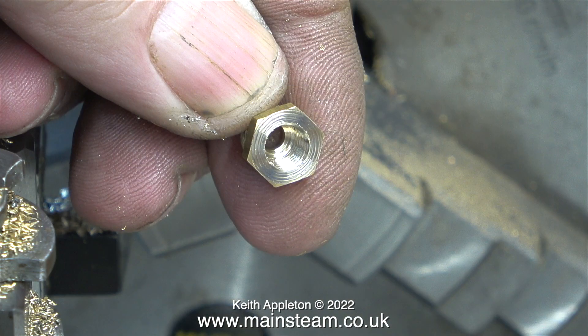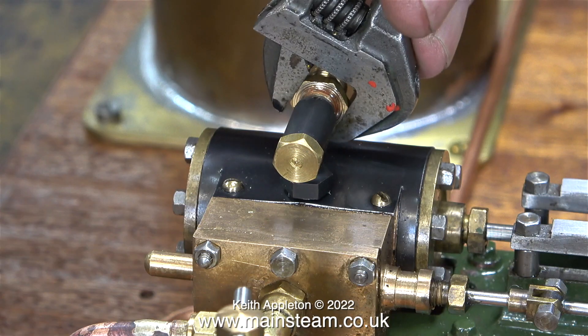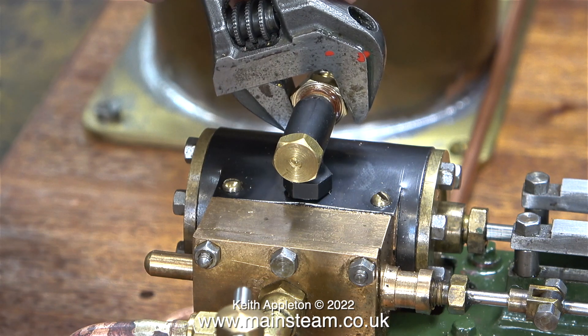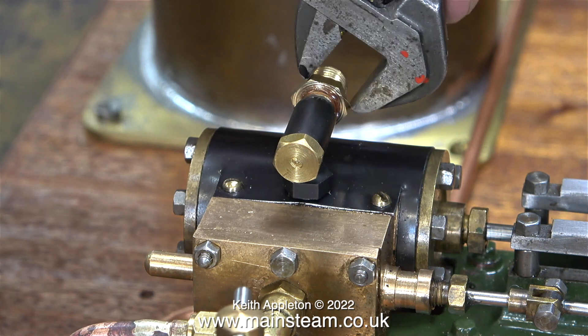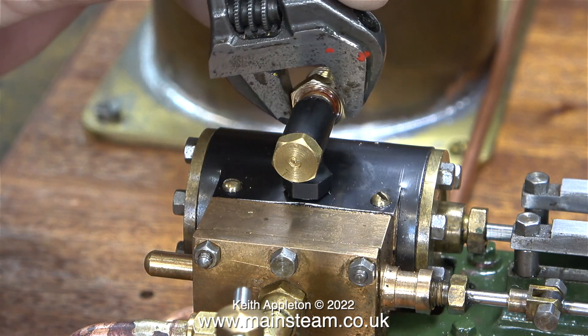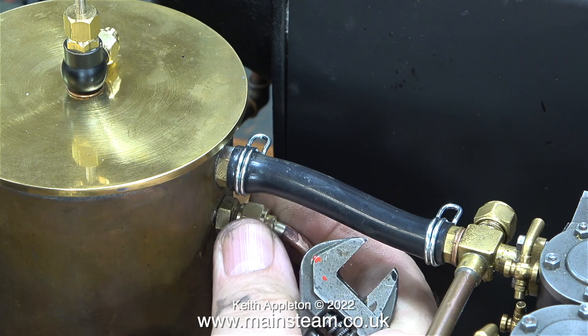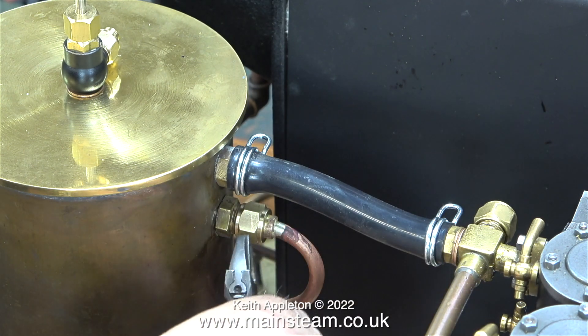Here's the finished adapter - it just needs a bit of a cleanup, after which I'm screwing it into place using some Loctite 542. This small check valve is not very strong, so it's important not to over-tighten the adapter.